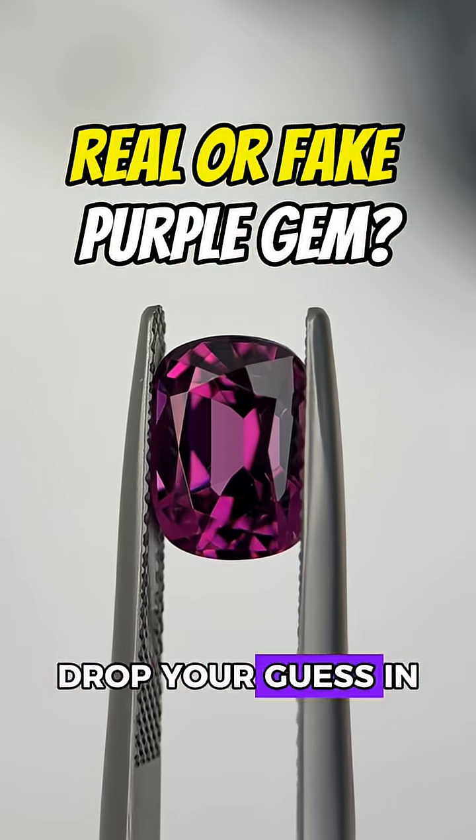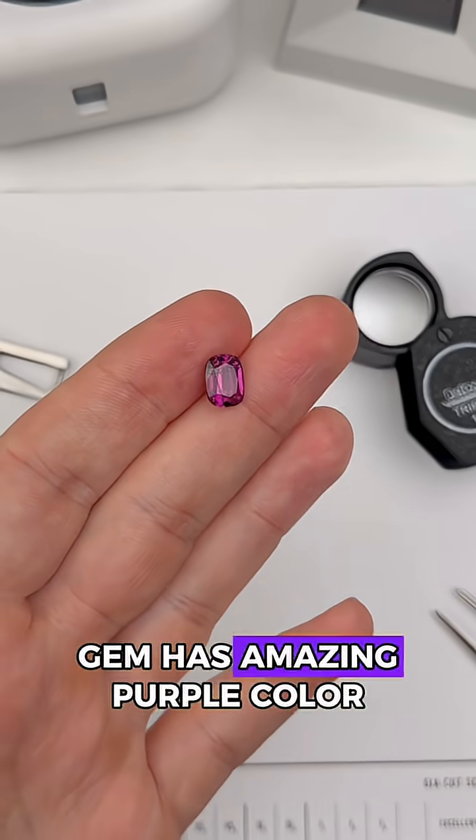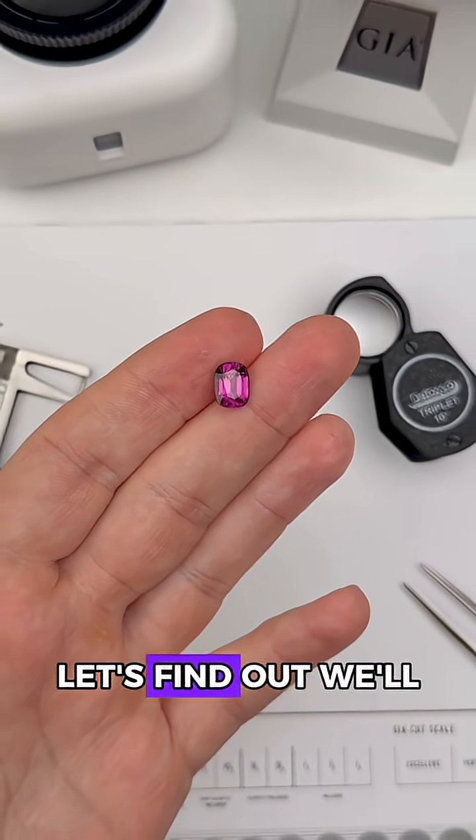Is this a real or a fake gemstone? Drop your guess in the comments and I'm going to show you how a gemologist figures out what this is. This gem has amazing purple color, but is it too good to be true? Let's find out.